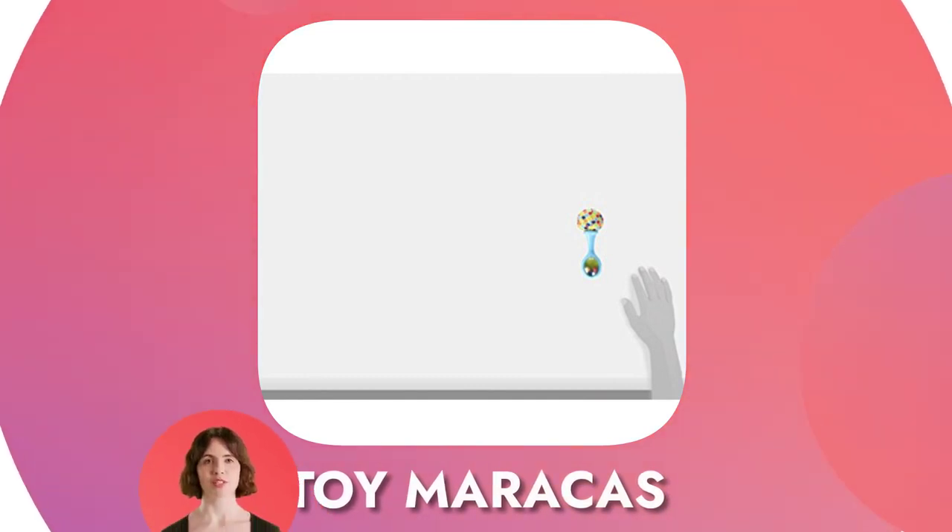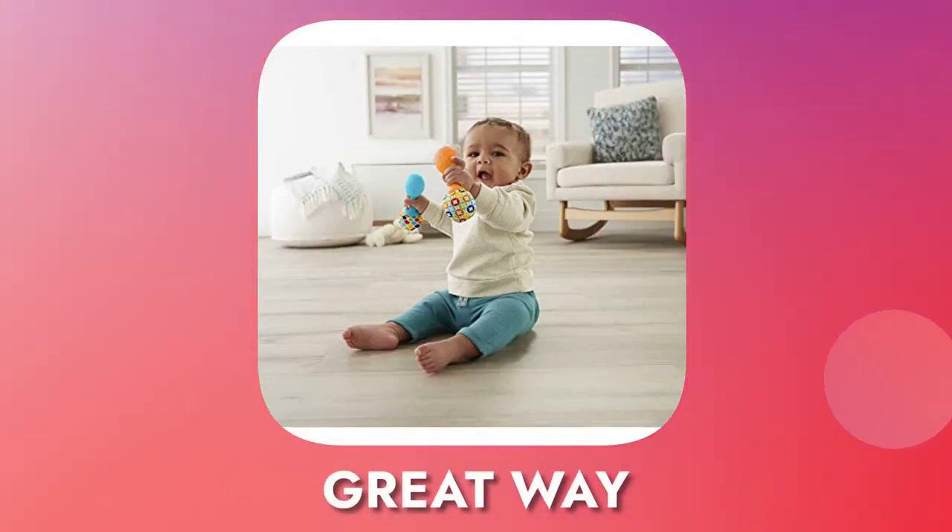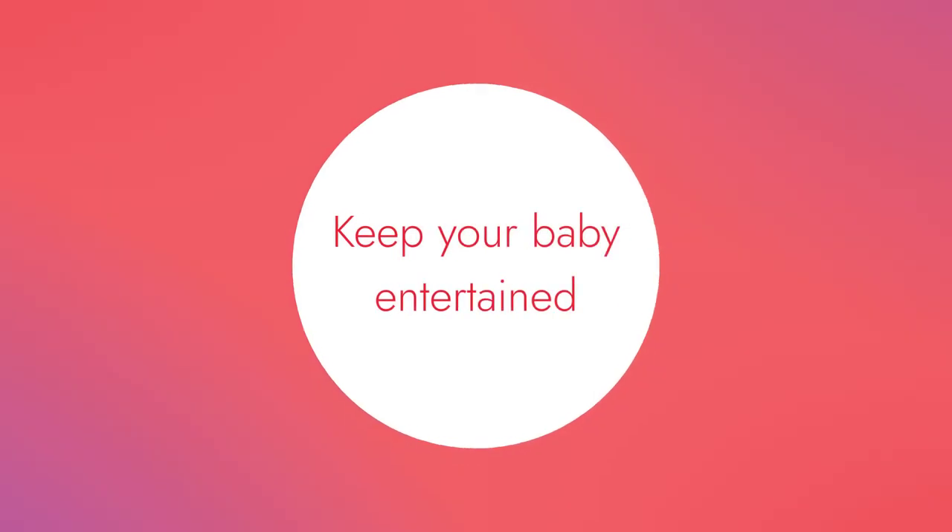It's a great way to encourage your little one's hand-eye coordination and dexterity. The toy maracas are sized just right for little hands to grasp and shake. The Fisher-Price maracas are a great way to keep your baby entertained while you're out and about.